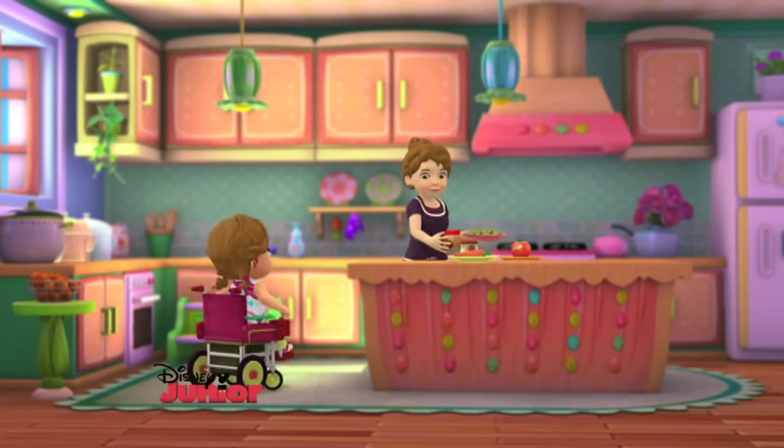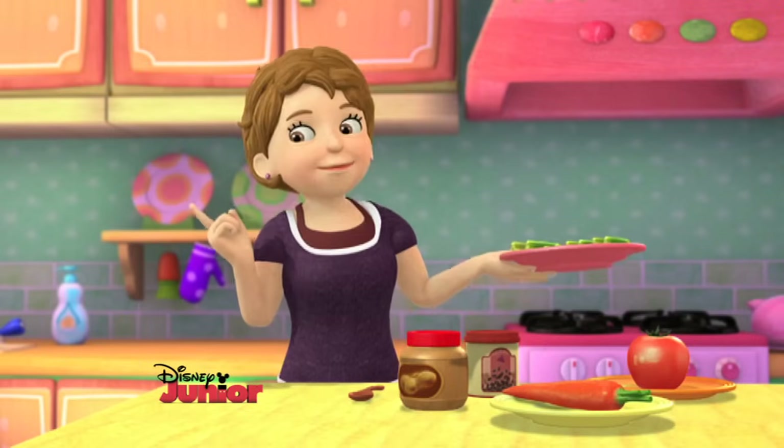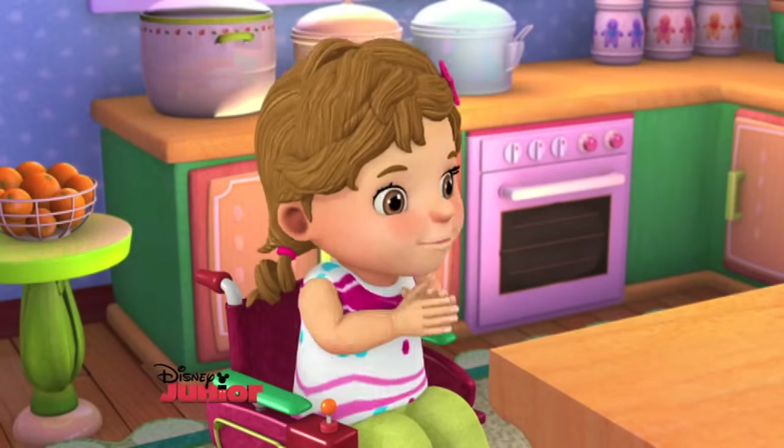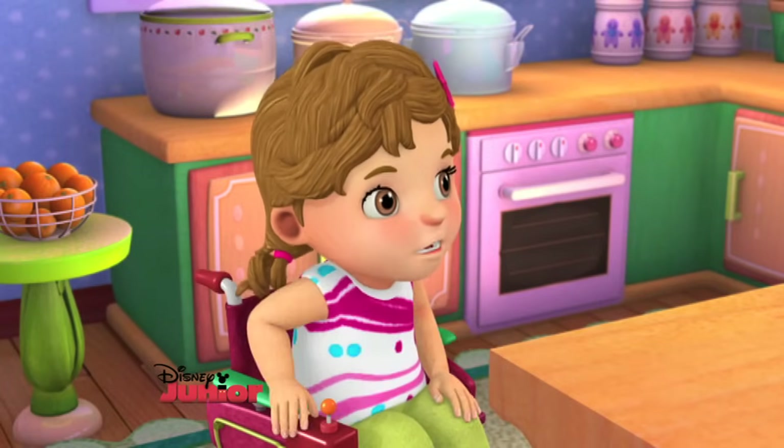Mom! It's our turn to bring snacks to school, remember? Yep. I also remember you want to make ants on a log. I sure do. They're my favorite.